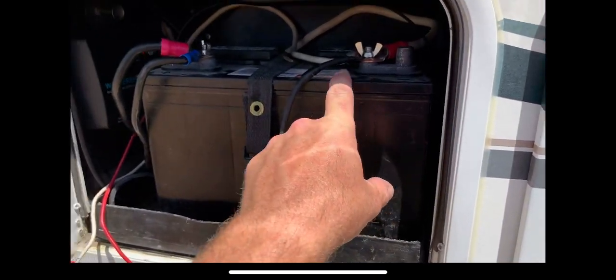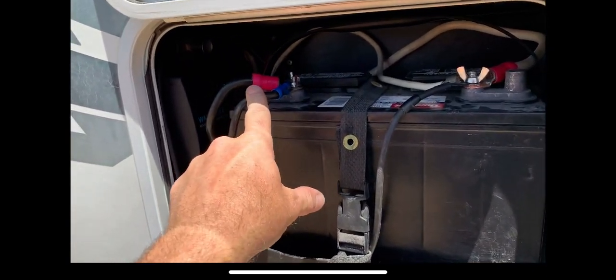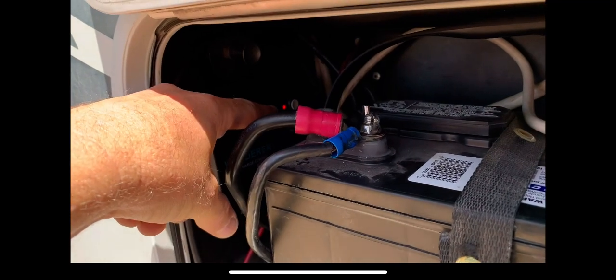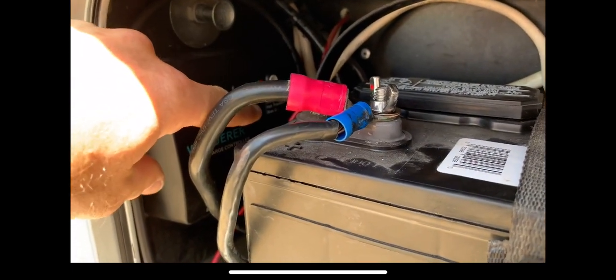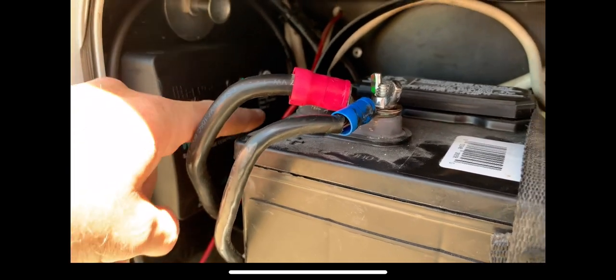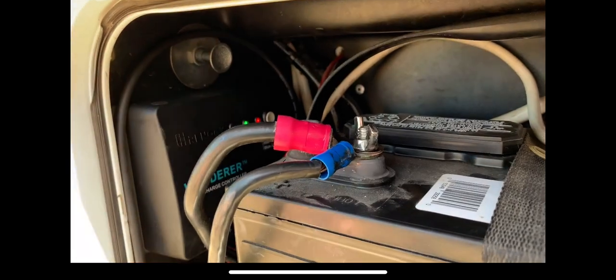I've got my terminals cleaned off and connected — negative going to the charge controller and positive going to the charge controller. I've also changed the battery type setting on the charge controller by pushing this grey button. You can select sealed, gel, flooded, or lithium. The red indicator is flooded.